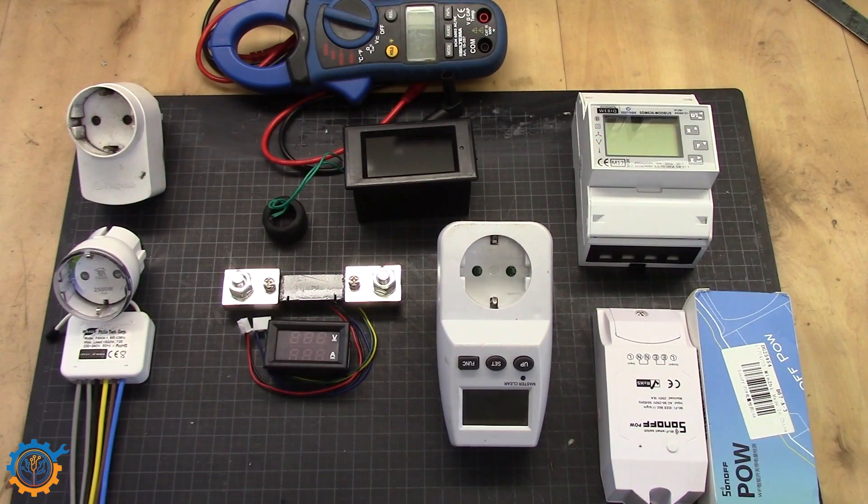To be able to go to alternative sources, we need to understand how much we are using and what part of our life is using that. If we take a look at the equipment in question, there are several types of meters you can use for determining the amount of electricity a certain appliance is using, or for instance your whole house is using.